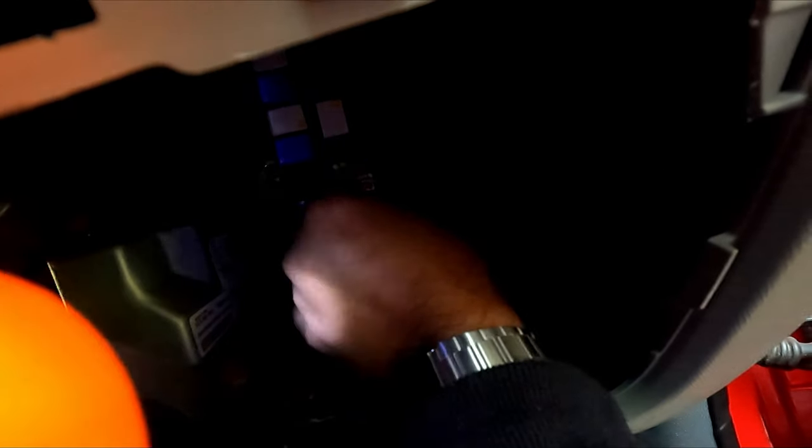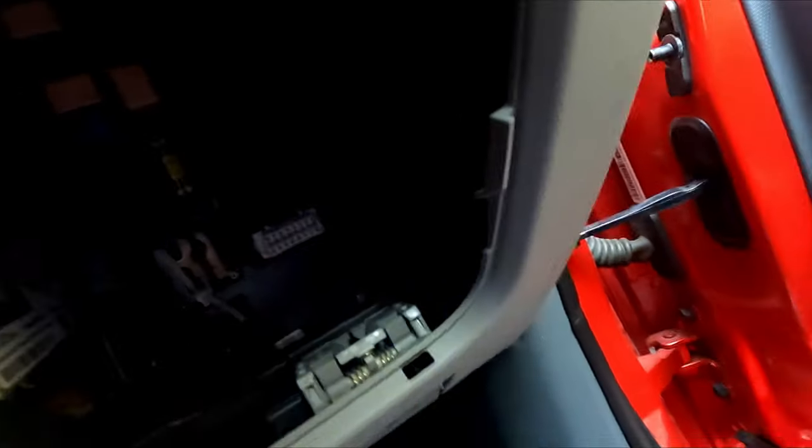Now let me check whether it is fitting perfectly or not. It's working — connect all the wires first.